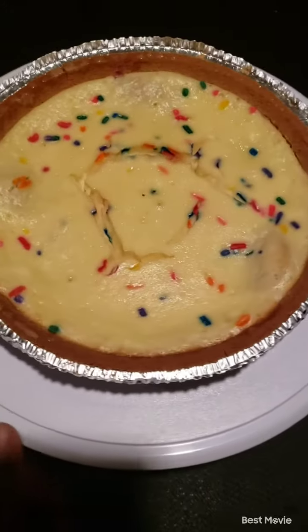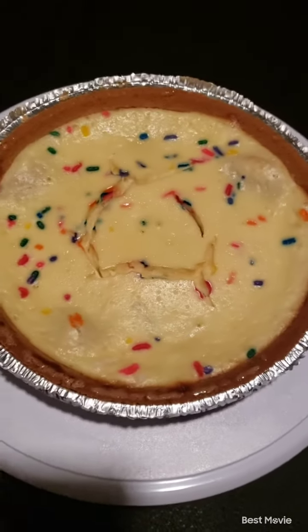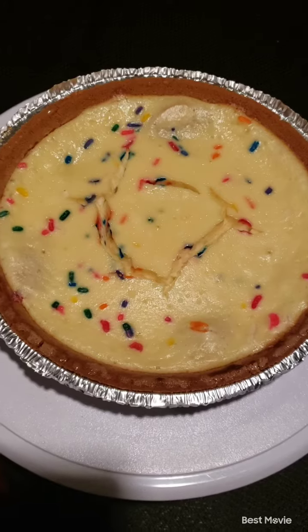Hey y'all, this is what happens when you put the cheesecake back in the refrigerator a little too fast. But it's okay. Watch my magic. Wait for it.